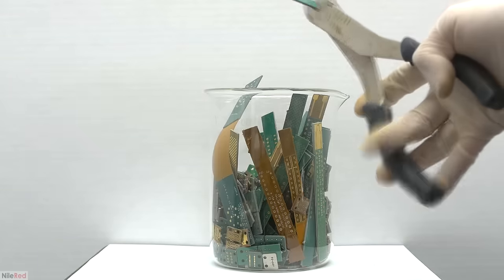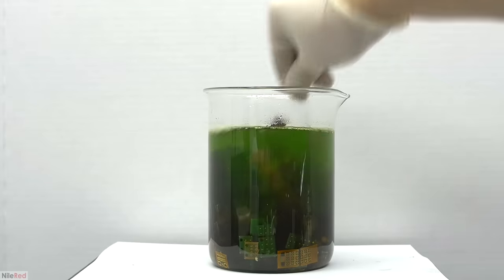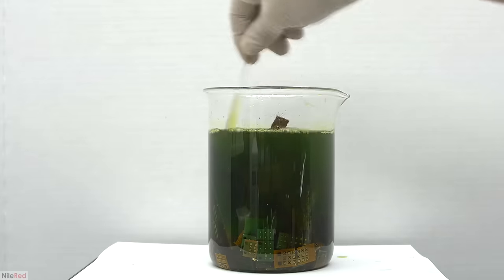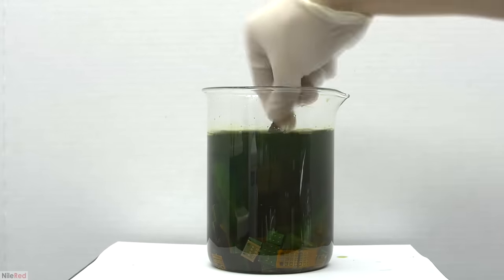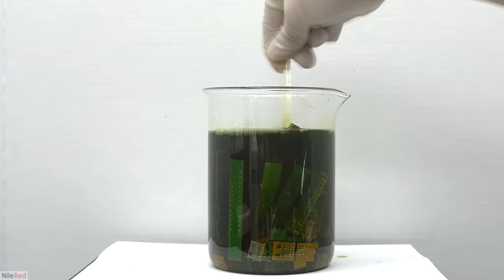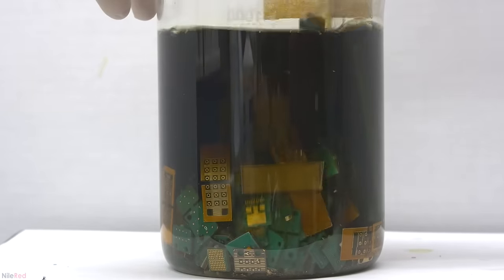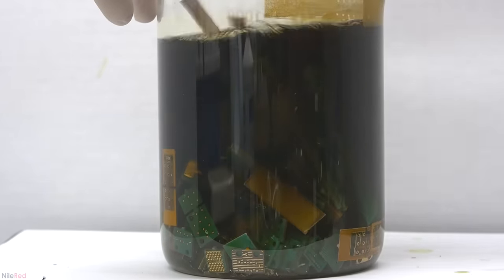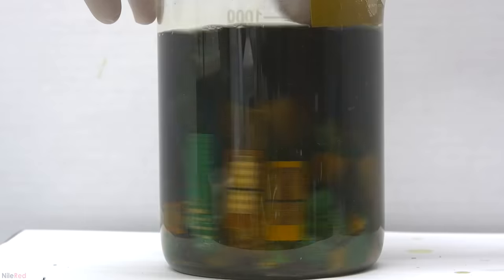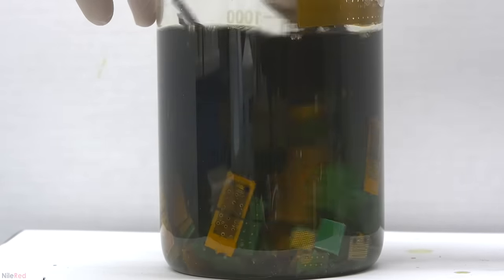Today we're going to be processing a little bit of gold from scrap computer parts. A lot of computer parts are plated with a small amount of gold, and with a little bit of chemical treatment we can isolate it. The profitability of this endeavor depends entirely on how cheap we can get the chemicals and the computer scrap. The prices of the chemicals are pretty consistent, but the cost of the scrap can vary greatly. Ideally, you want to pay the least for the most gold content, but getting good deals takes a surprising amount of knowledge and research.